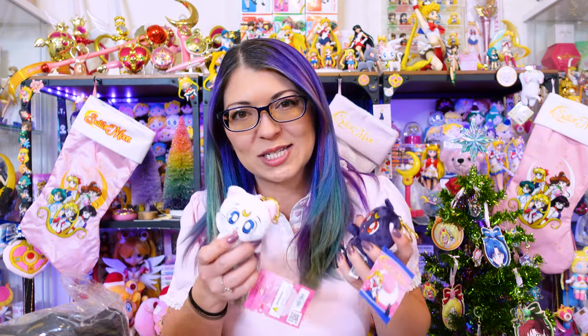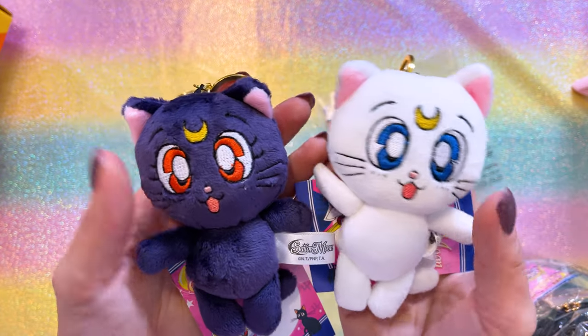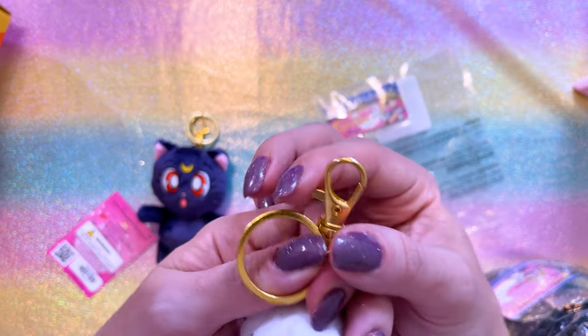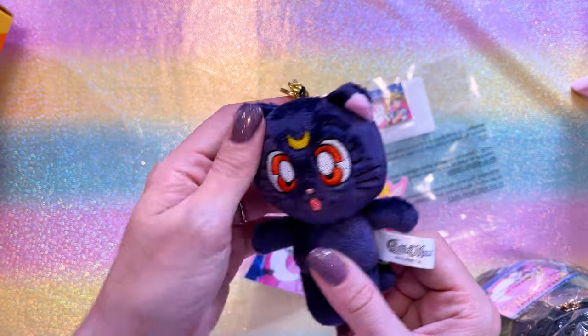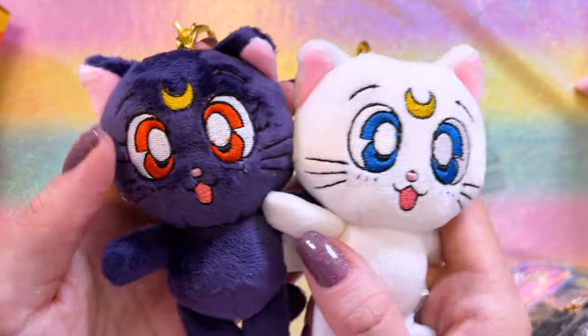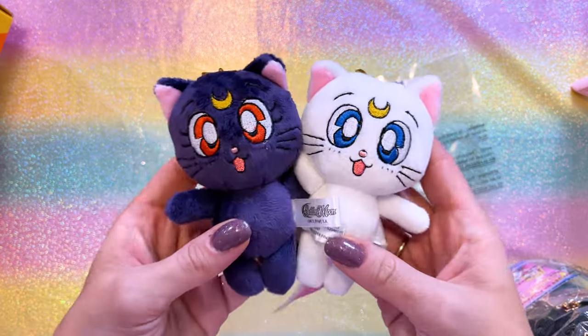Because I bought the entire line of Hot Topic fashion in the fall collection, I had a lot of Hot Cash, so I spent it on toys like these. Here we have an adorable Luna and Artemis keychain — these are plushies, they're not heavy at all. Each of them has a nice little clip as well as the keychain loop. They're embroidered instead of printed. If you're looking for a stocking stuffer, these are so cute.